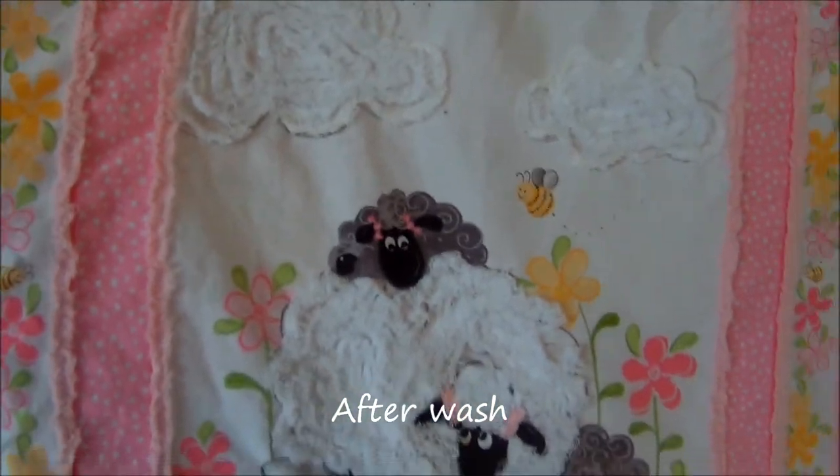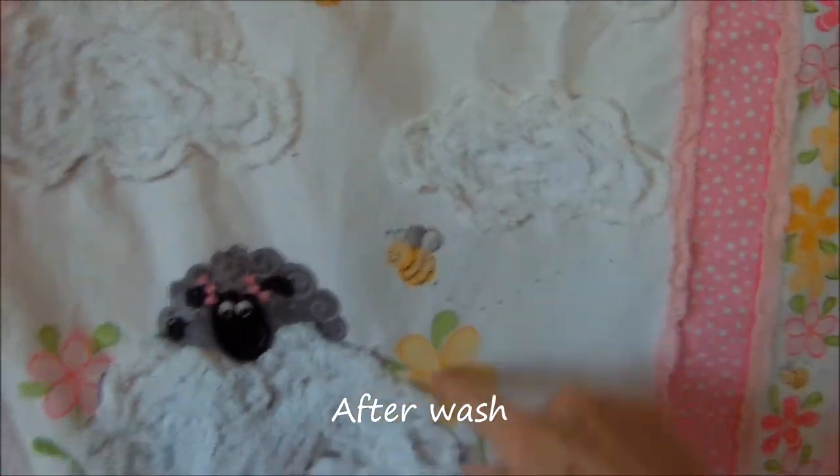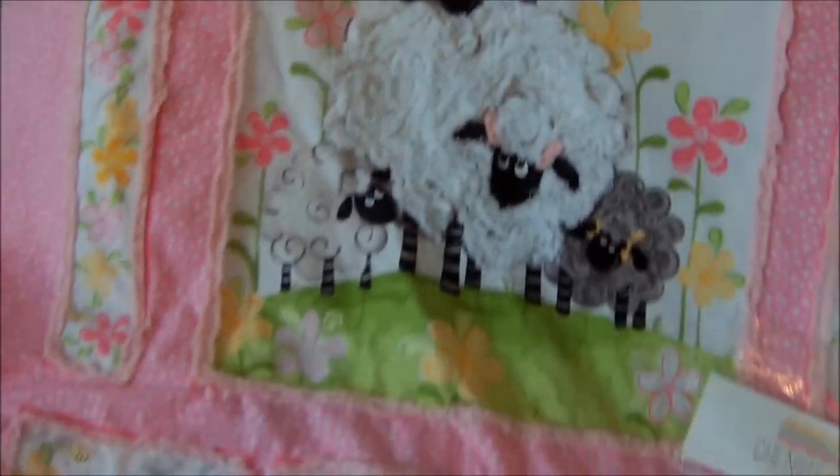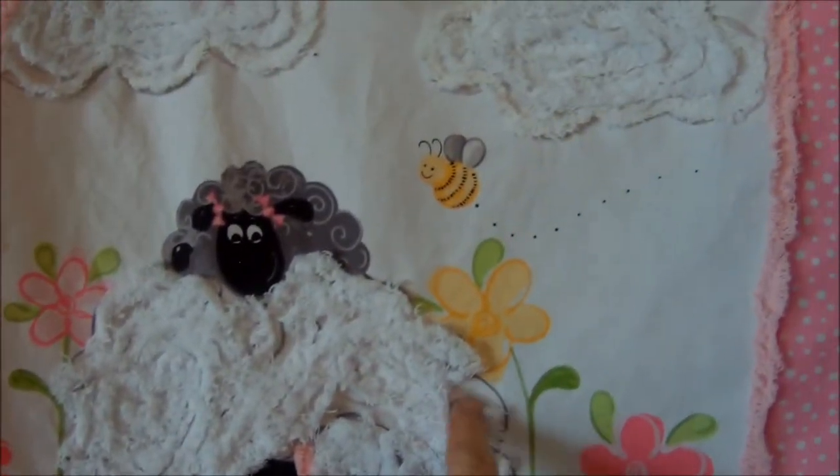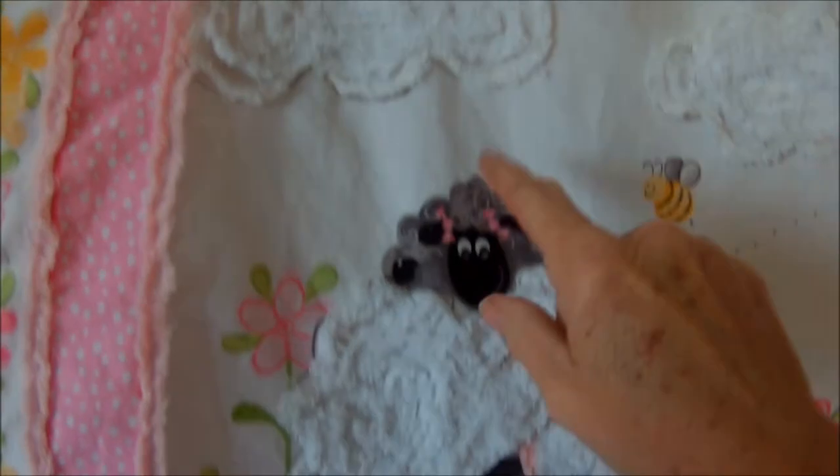It is so cute — look at that cloud! The sheep is fuzzy, fuzzy, fuzzy. I'm super happy that I washed it first because there are a couple of areas I do want to address.